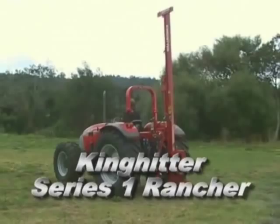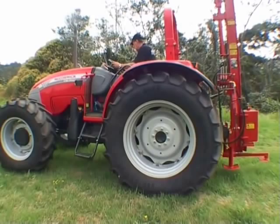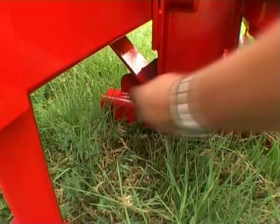When the tractor is on site it must be put into a park gear and the handbrake applied, making sure the tractor is safe when you leave it. Check that the feet are secure and stable on the ground.